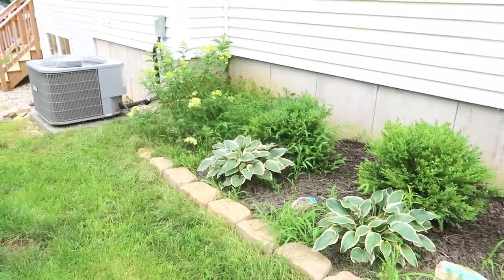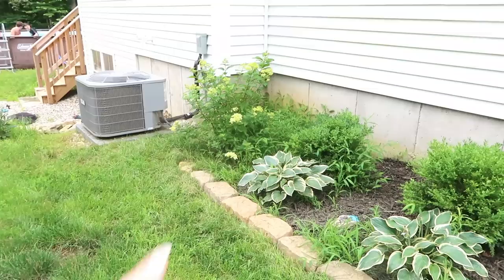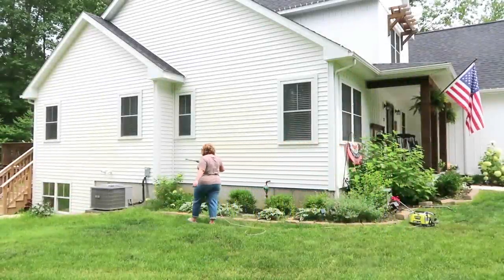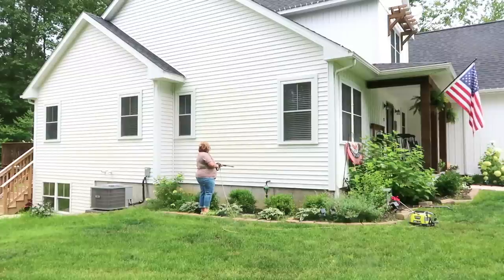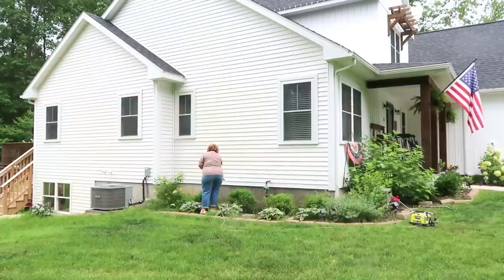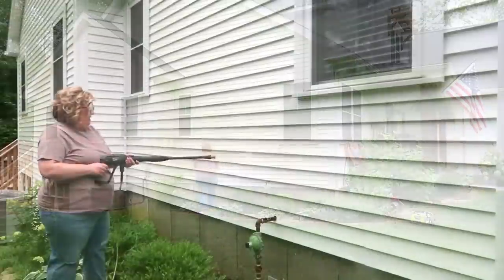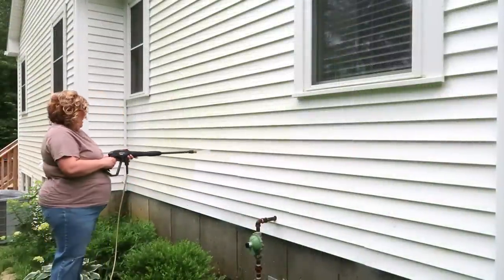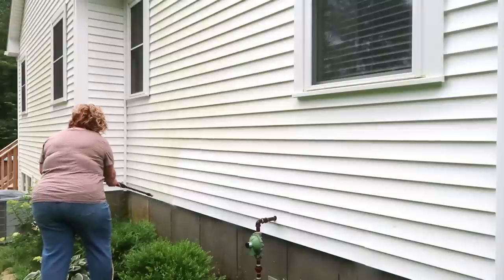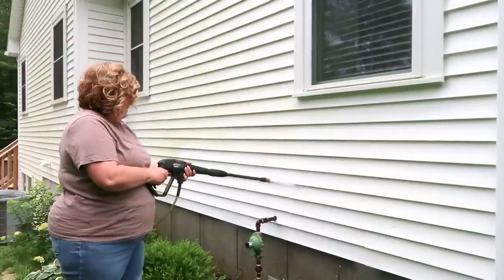For those that were concerned about me moving the hydrangea, it did just fine. I have used this power washer in my videos plenty of times — it's a Ryobi and we purchased it at Home Depot, not sponsored. It's a great little tool. This side of my house does not get a lot of direct sun at all; the sun rises in the back corner and sets in the front, so the algae builds up. I'm so thankful I got this project done — it desperately needed it.